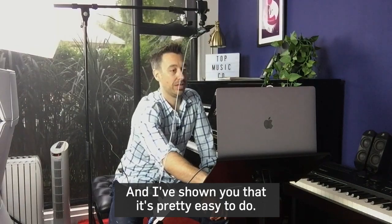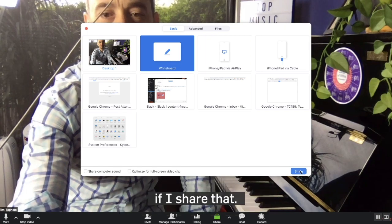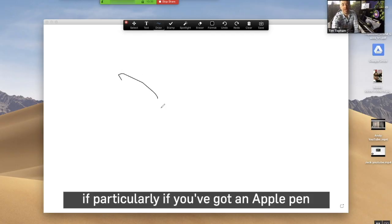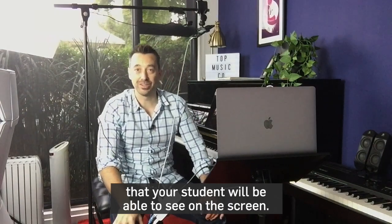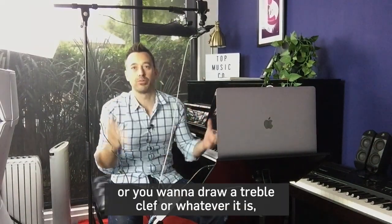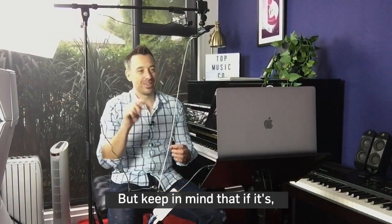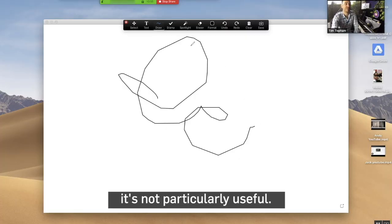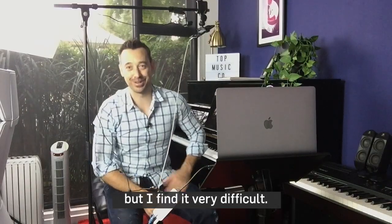While I'm on share, there is also a whiteboard function. This allows you — particularly if you've got an Apple Pencil or something like that — to draw things that your student will be able to see on screen. So if you like drawing a circle of fifths, a treble clef, or whatever it is, this can be a good way to do that. Keep in mind that if you're trying to do it with a mouse, it's not particularly useful — I find it very difficult.